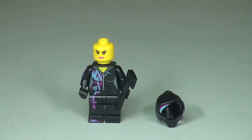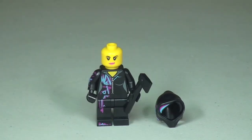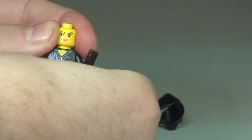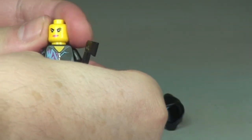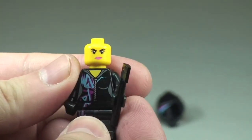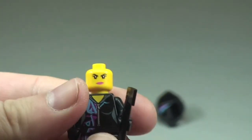There we get to see Wildstyle with that hood piece off, and you can see the face printing a little bit better with that pink lipstick applied. Wildstyle comes with a two-sided face - this side is not that different from the other, but I'll show you both: there we see one side and spinning the head around we get to see that alternate face printing.